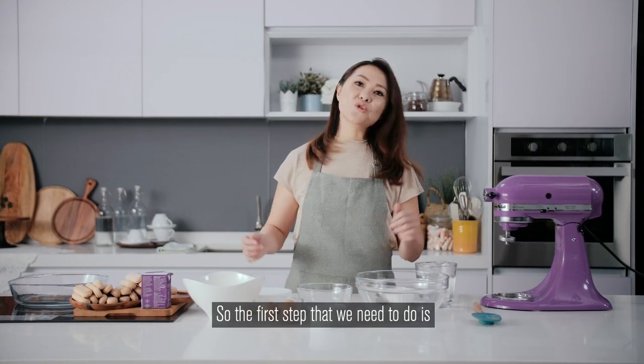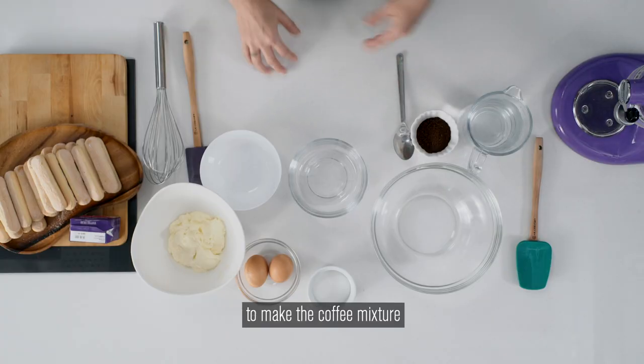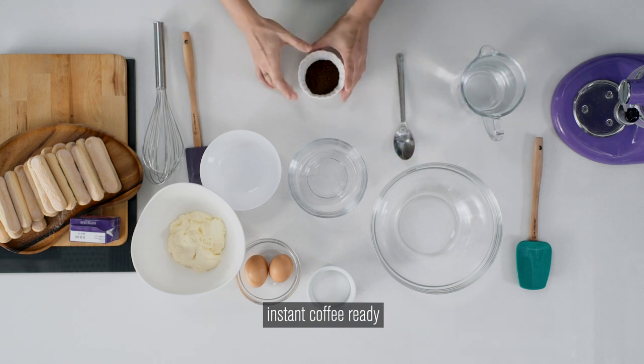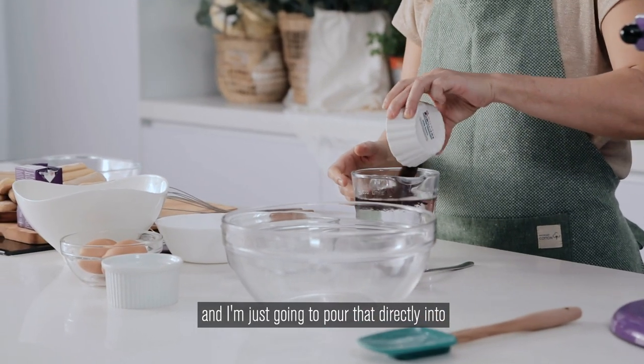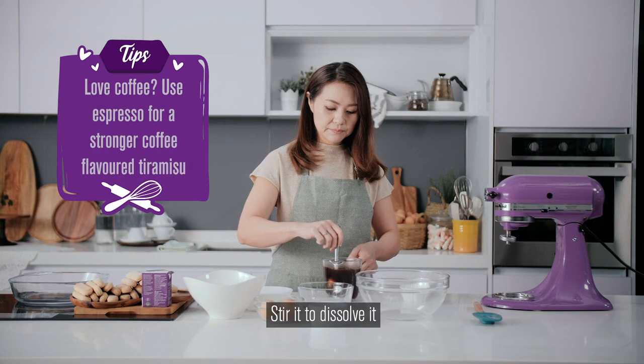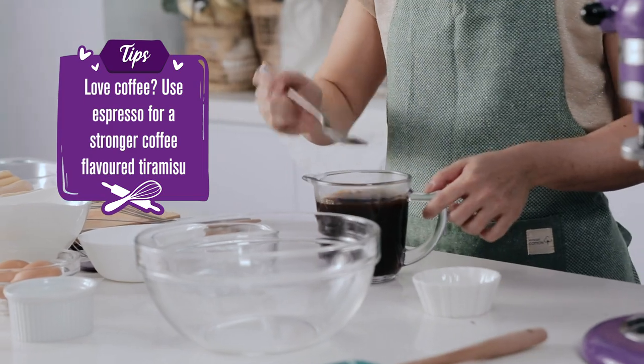The first step is to make the coffee mixture. I've got hot water here and I've also got my instant coffee ready, and I'm just going to pour that directly into my hot water, stir it to dissolve it, and that's it.